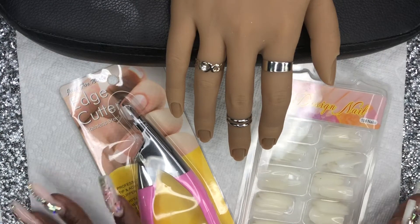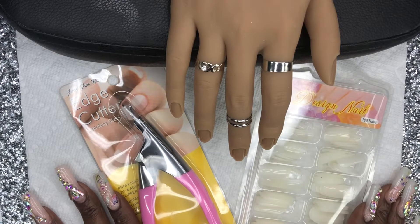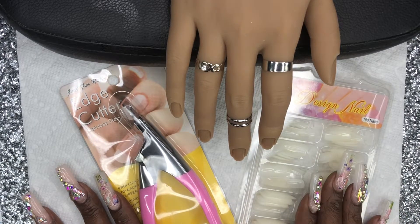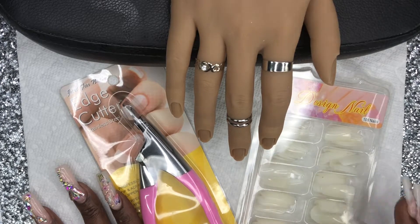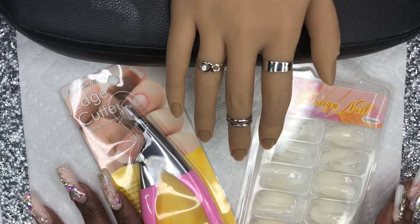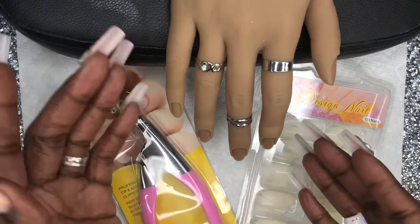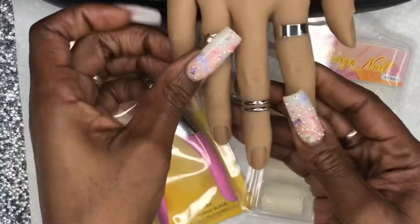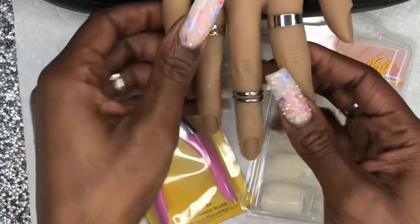Hey guys, welcome or welcome back to my channel! I'm super excited to try out this practice hand — I have never used practice hands before, so this is my very first time. I do have the mechanical practice hand, the brown one that everybody has, but I really can't stand it, so that's why you guys never saw me use it. I'm super excited to show you guys the Lion Vision silicone practice hand — it literally rests right on the armrest.